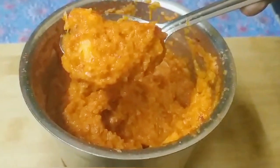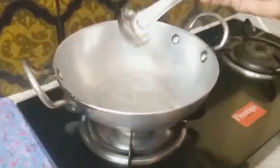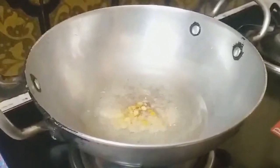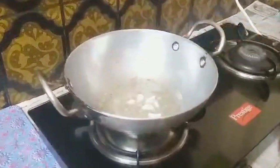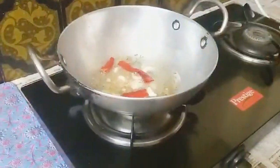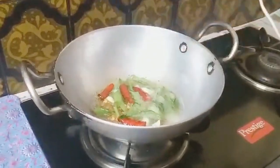I will grind 2 tablespoons of oil, heat the oil, and fry it in the pan with 1 to 3 tablespoons of oil. We have to use this before.